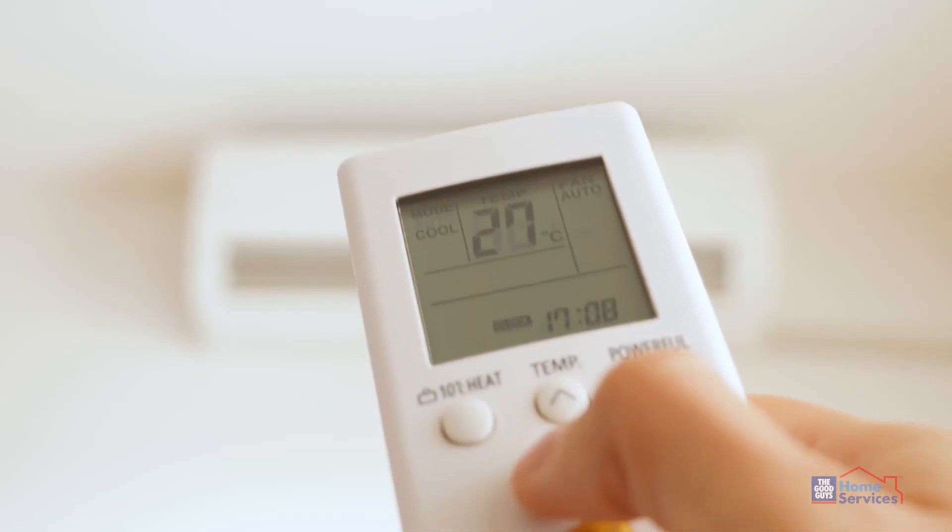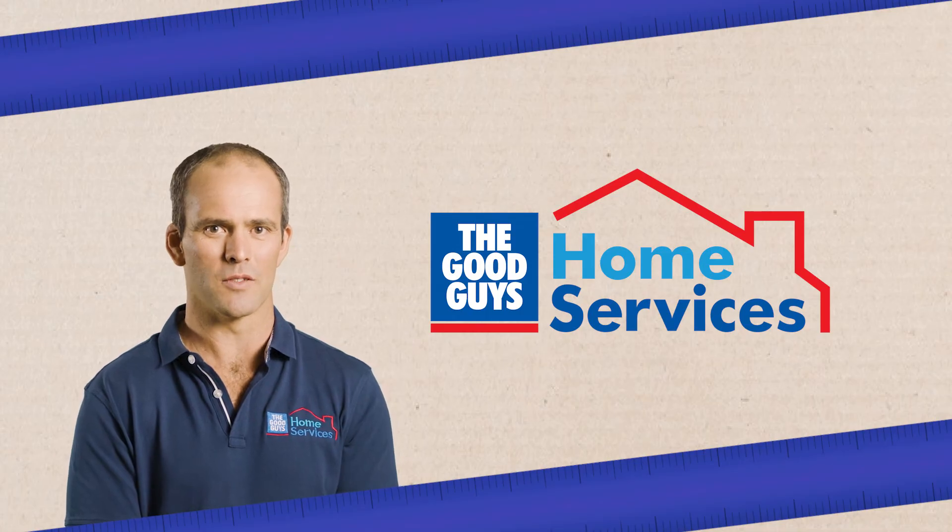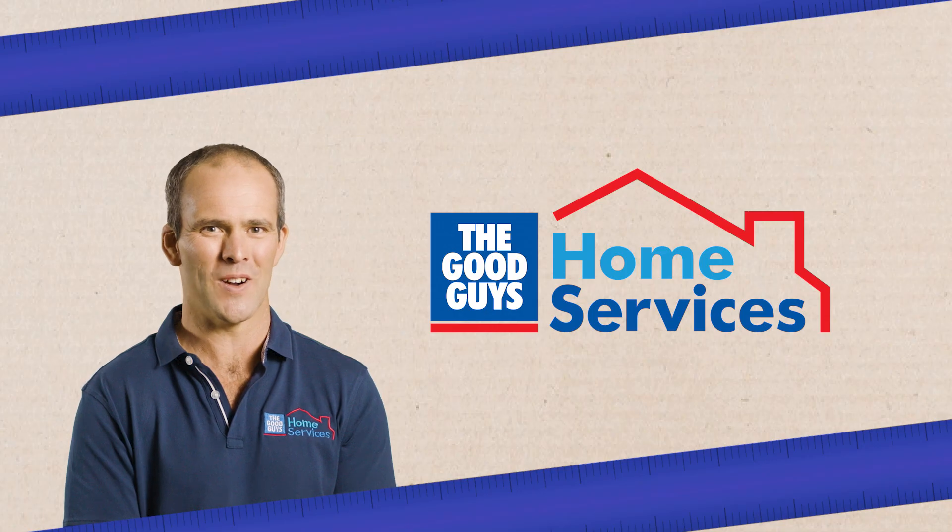Step five: our installer will turn the unit on to ensure it's working. And remember, all work by the Good Guys home services team is fully guaranteed and complies with all state and territory compliance codes. Enjoy your new appliance from the Good Guys and thanks for watching.